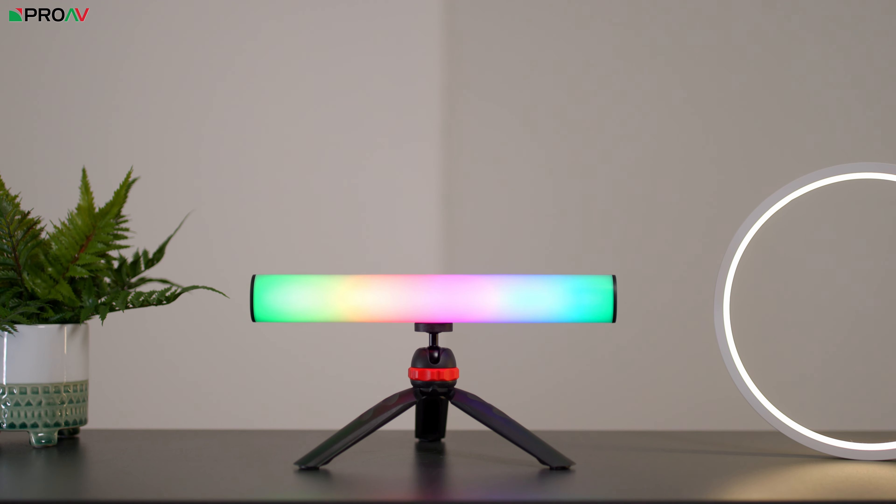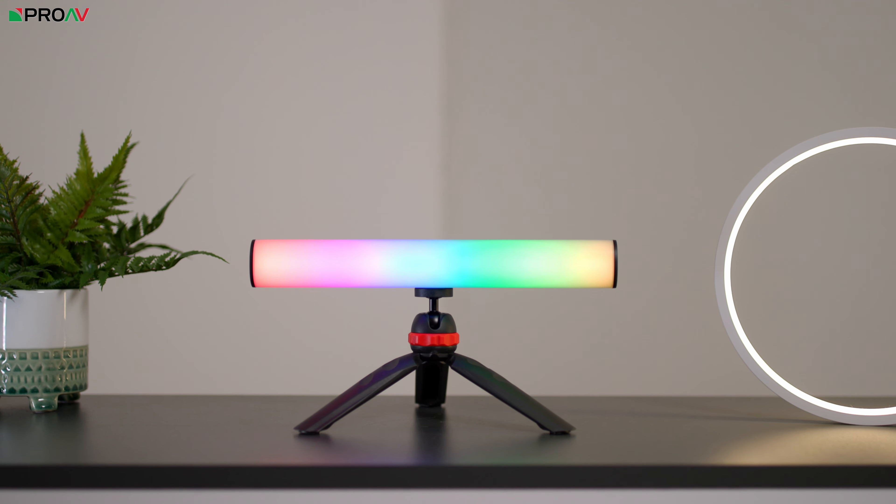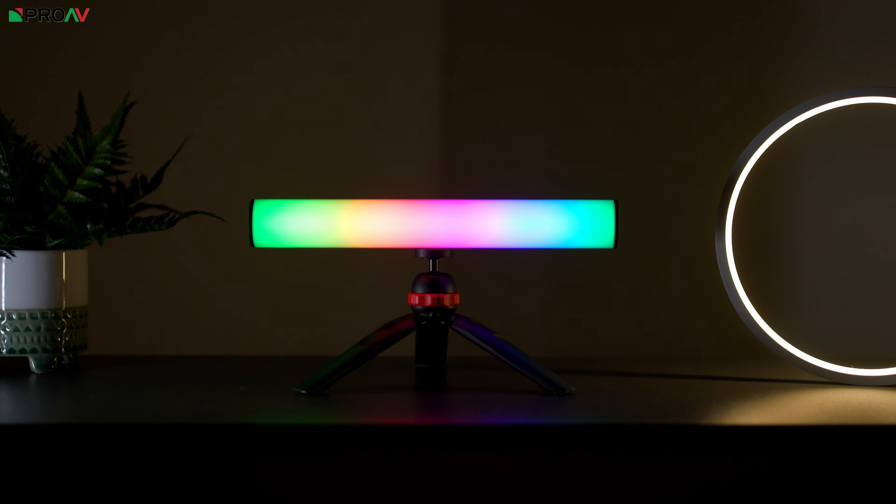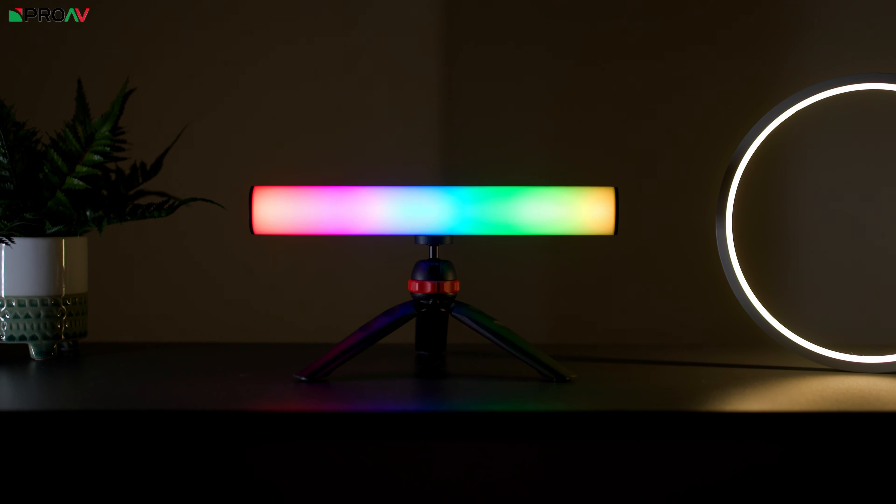This is the new Aputure MT Pro, a 1ft RGBWW tube light with pixel level technology. Now this is Aputure's first tube light. Their sub brand Amaran have had some tubes, the fantastic T2C and T4C, but this is an Aputure product, not an Amaran product.